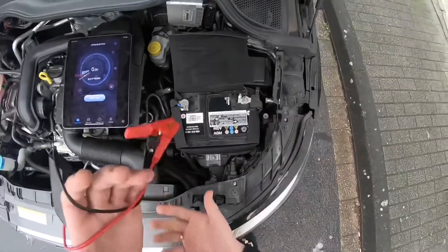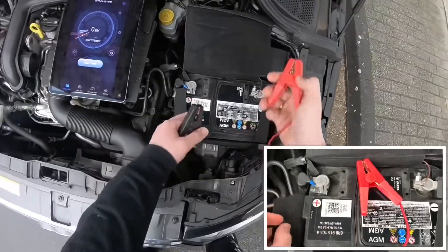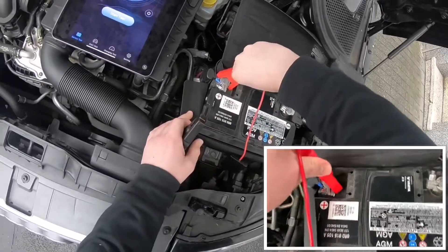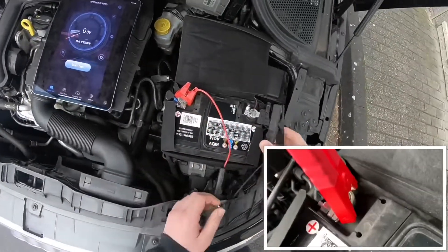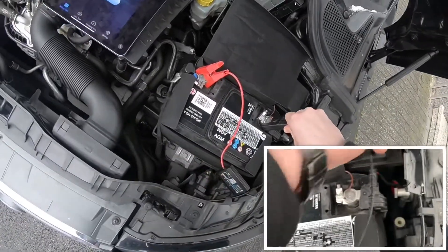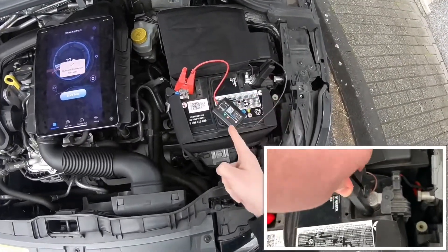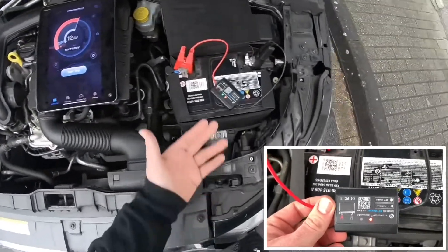These two poles we have to connect by using the BT master. First step: get the red clamp on top of the plus pole on the red side of the battery, and then connect the black side. Now the device will, in my case, automatically reconnect.